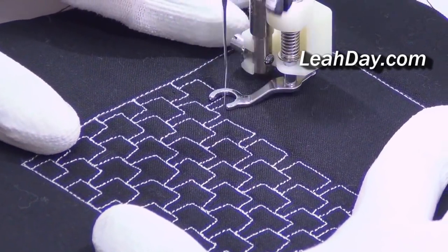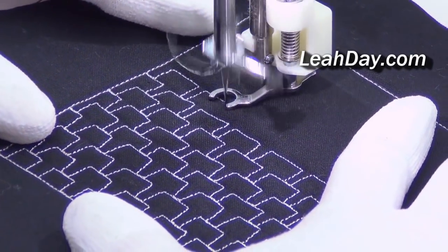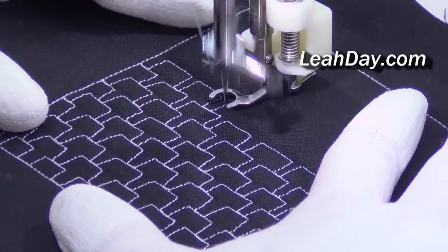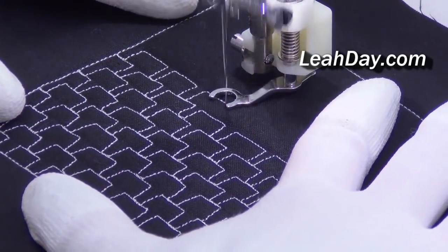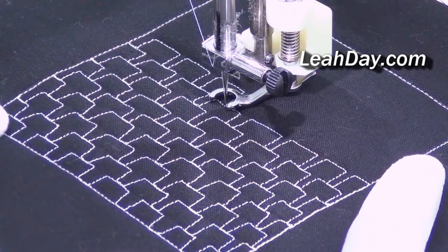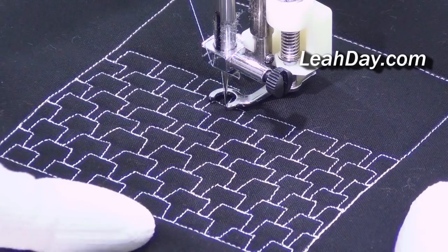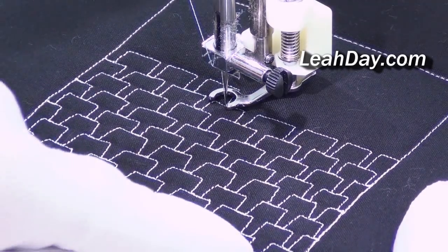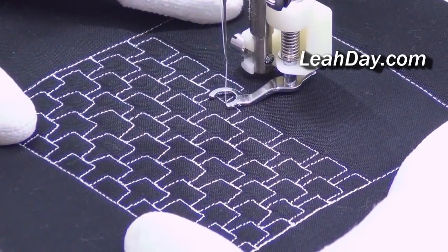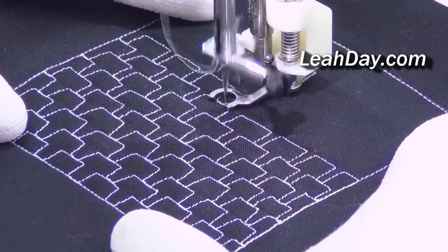Hello my quilting friends! Welcome to this quilting video. You can see I am stitching a cool new design called Brick Stitch. How this is quilted is you first start with a row of evenly spaced rectangles, and really your starting row kind of sets the stage for everything. Each row after that is more or less a duplicate of the one before.